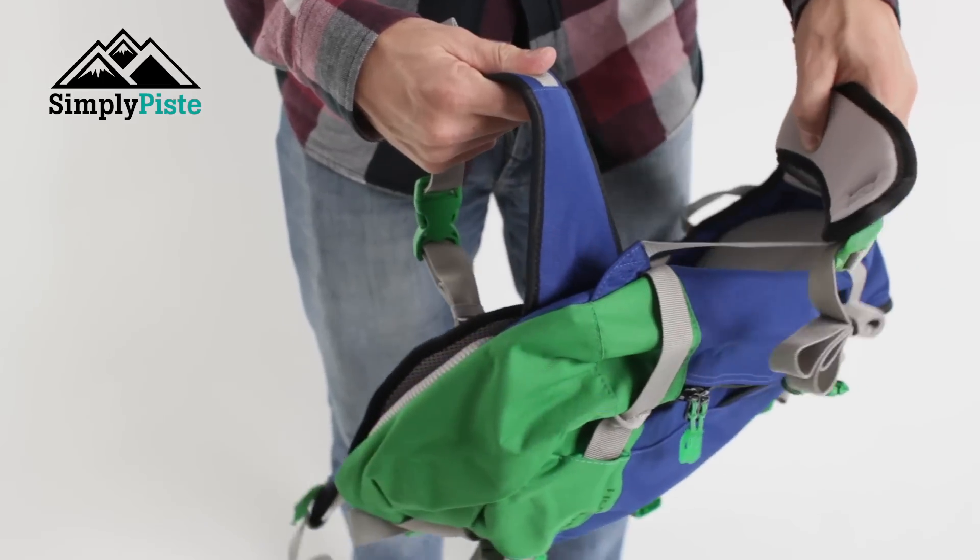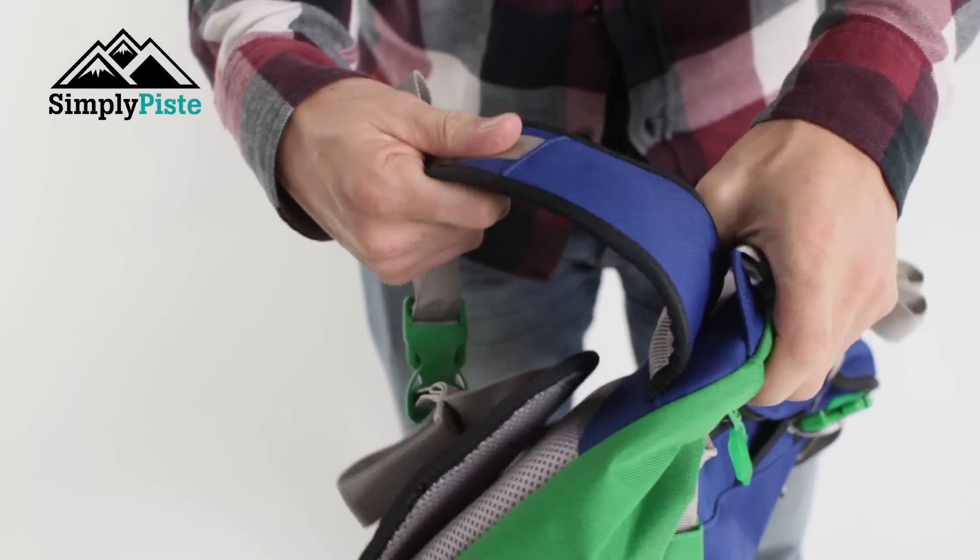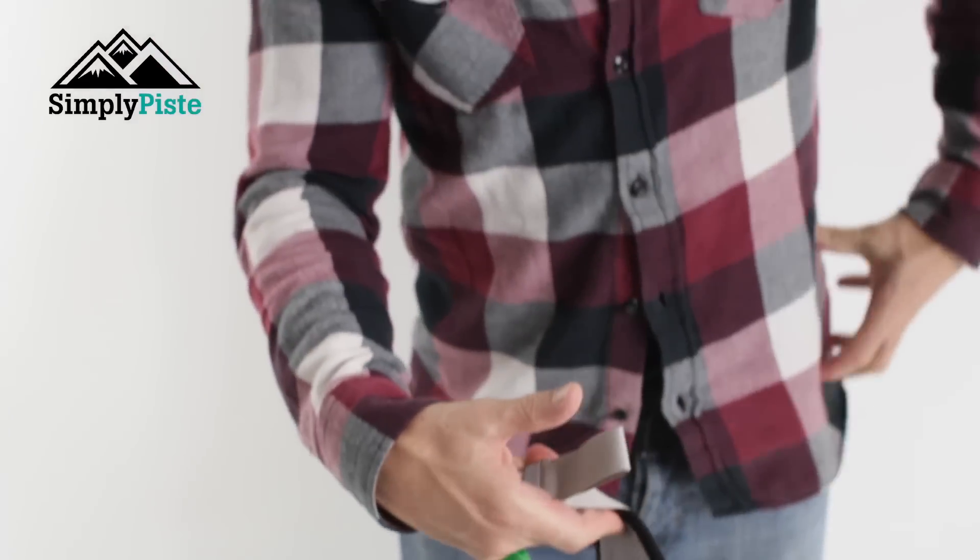Finally, you've got your traditional standard hip strap. Much like the shoulder straps, it's going to react nicely to your hip shape, taking the shape of you. You've got your traditional clips which you can pull in and out. If you'd like any more information on this rucksack, please visit our website at simplypaste.com.